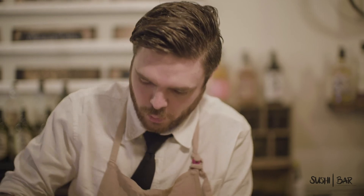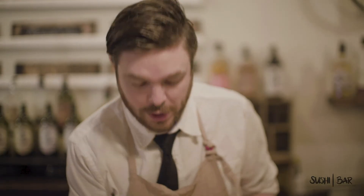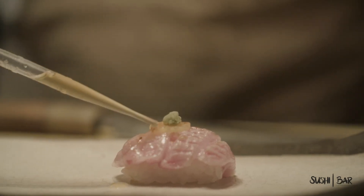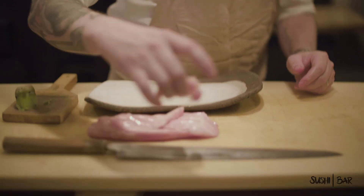Now of course we need some freshly grated wasabi root, because we can't have anything less. That's gonna go right on top, and then you're gonna finish this — a little bit of soy sauce. In my vocabulary, a little bit of soy sauce means a lot of soy sauce; you're basically gonna cover the top. You're in for a treat. Enjoy.